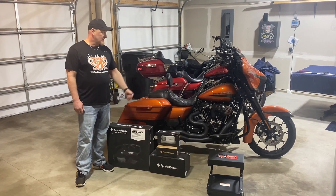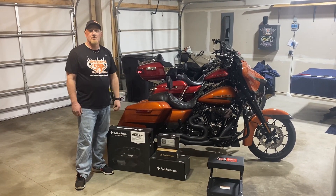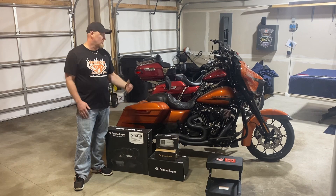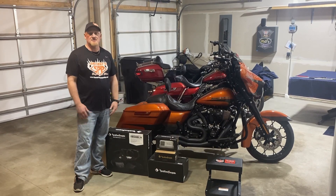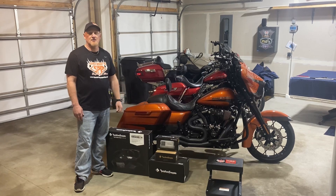So we're going to do this bike first, and then we'll move on to our other project and do a short video on that one too. And then we'll try to do a video once we get it all put together so you guys can hear what the sound is like, because they really rock. So stay tuned and check us out. Thanks.